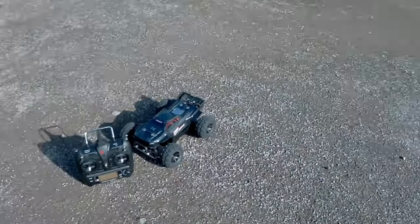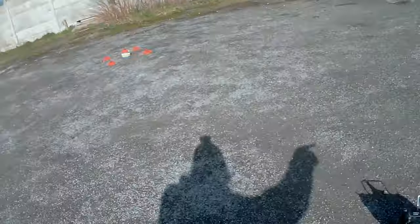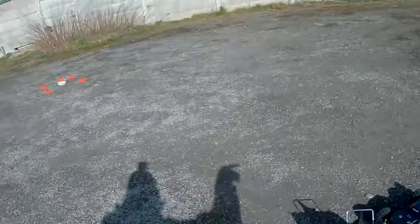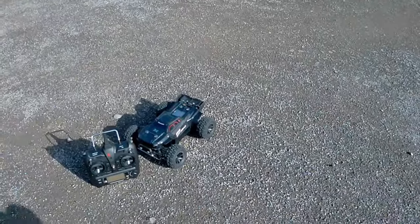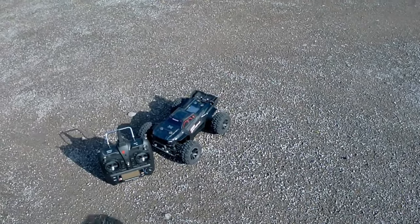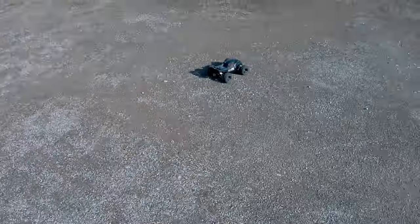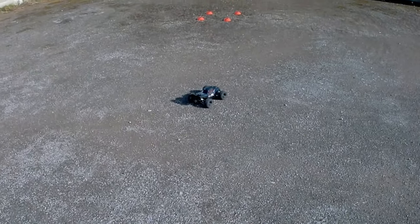I'm going to try and demonstrate going around these training cones — just like an oval or a figure of eight, drifting around — so you get an idea of how the truck handles when set up like this. I haven't actually practiced yet this morning; this will be straight from raw.